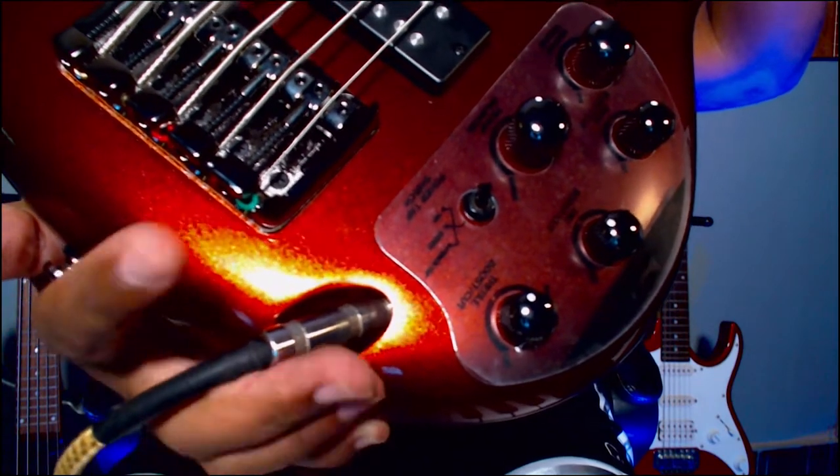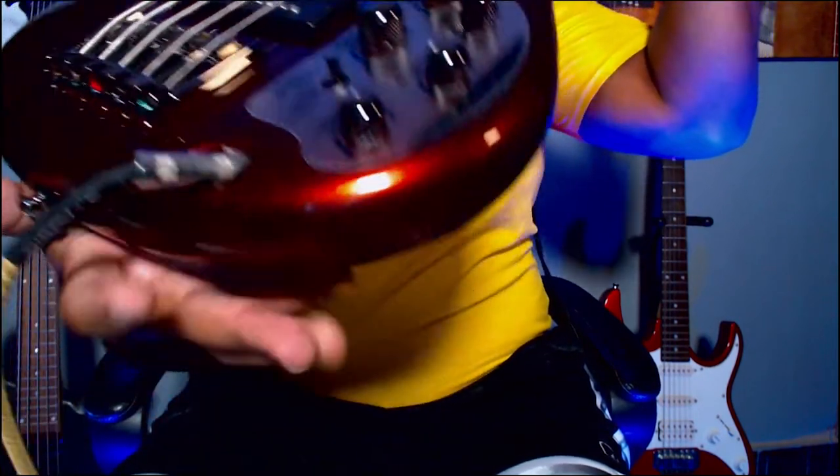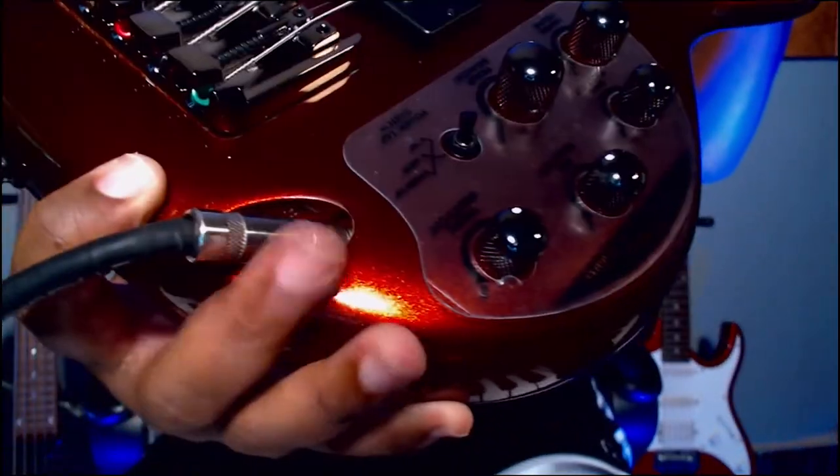The next thing I like is these humbucker pickups — they really pick up every sound you want from your bass. Also, pay attention to the input jack: it's recessed so the cable slides in at an angle. That's important because if someone bumps into you or you step on your cable, it won't easily pull out while you're playing.